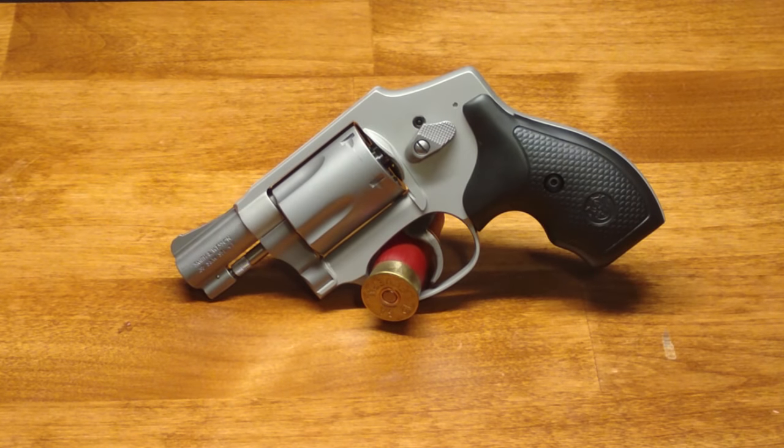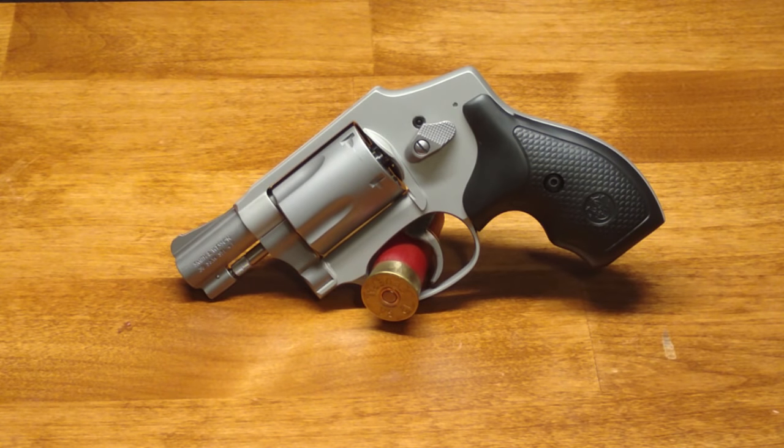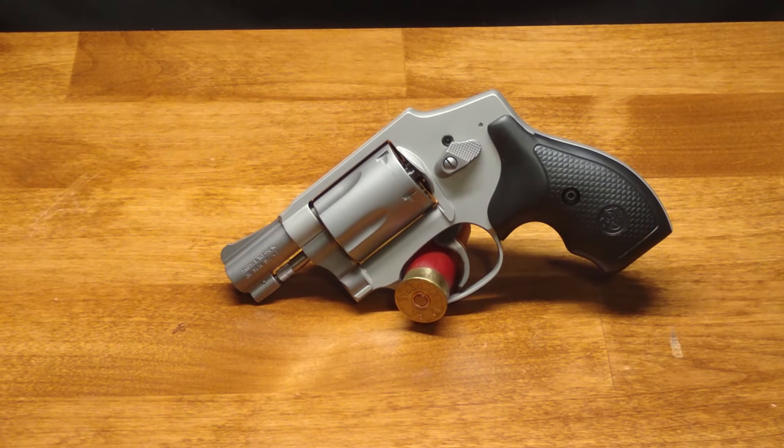This gun has an internal hammer — it's not hammerless, there is a hammer in there, it's just covered up. The reason for that is concealed carry: so you don't snag the hammer on your clothes when you draw the gun, which is actually a pretty nice feature. However, it does mean this gun is double-action only — you do not have the option of cocking the hammer manually to lighten the trigger pull.